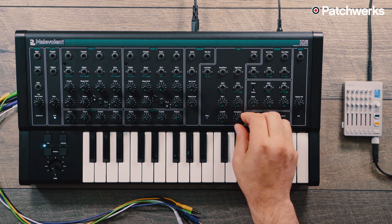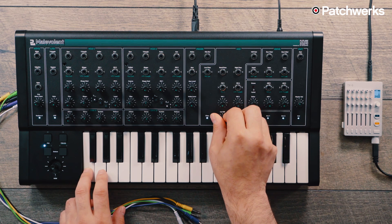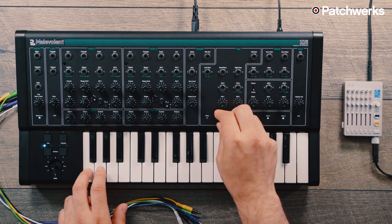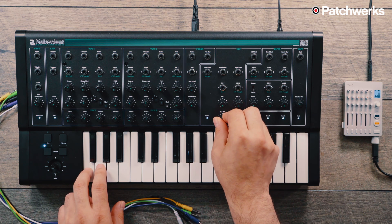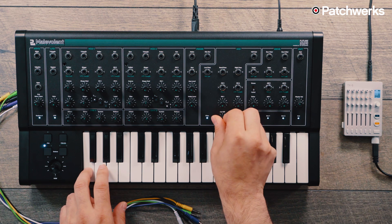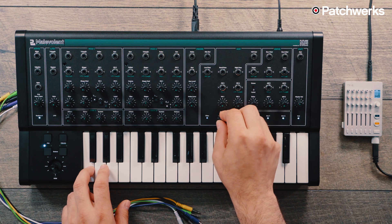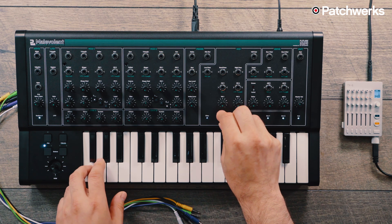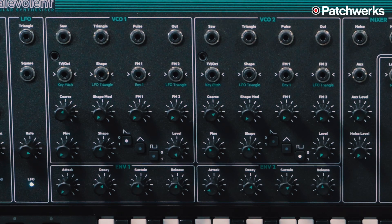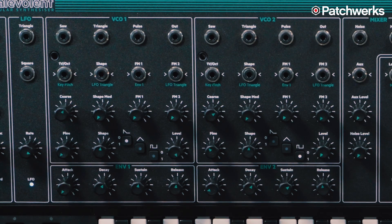Now I'm going to bring some resonance in. The wave shapes we have to work with are a sawtooth wave, a triangle, and a pulse wave, and we're able to modulate those waveforms.